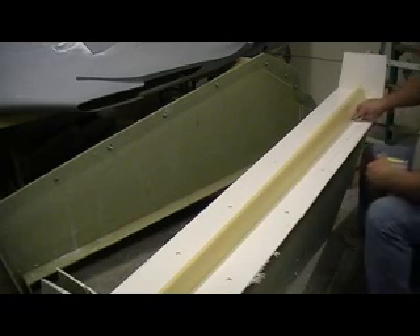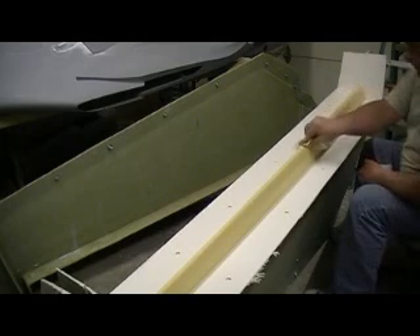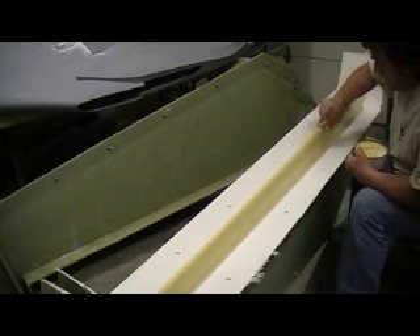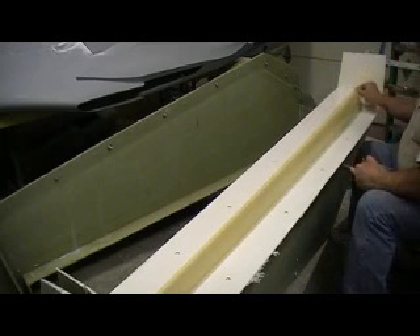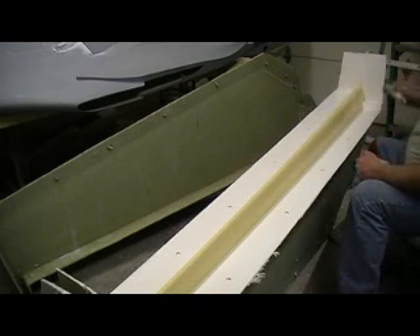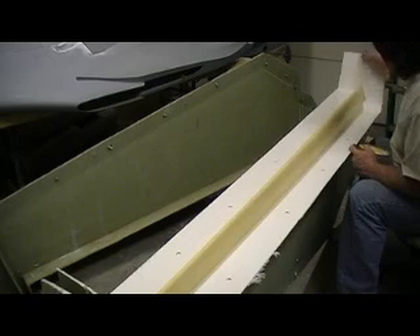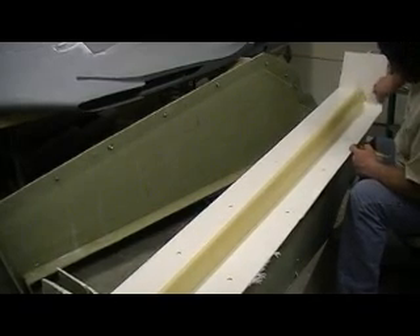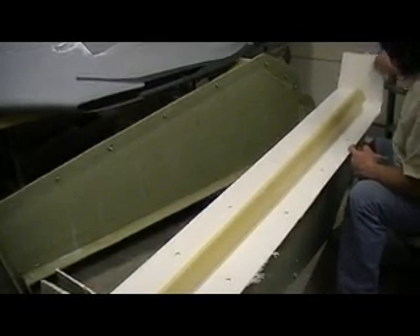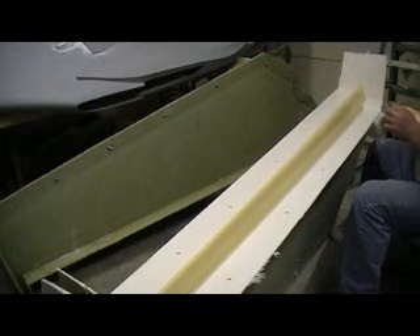I'm gonna get me a good coat of wax. I already waxed the bottom one — I had it all waxed up. I'm gonna get me a good coat of wax over all this and we're gonna get this laid up today. Then we're gonna have it set for about a week. Let that old B-1B sweat it out. I put my release on this morning just to kind of rush the steps along a little bit.